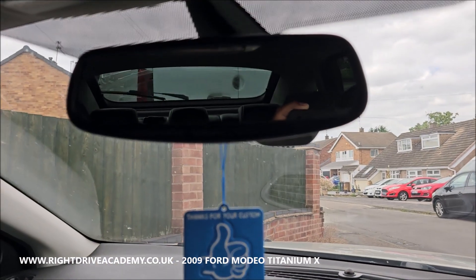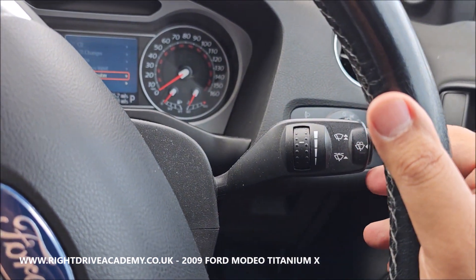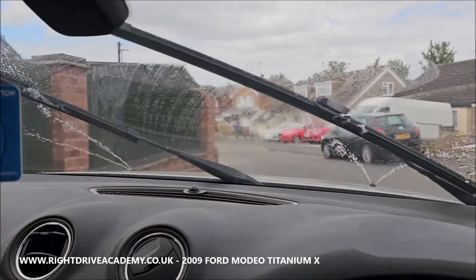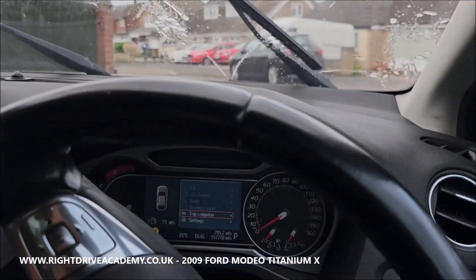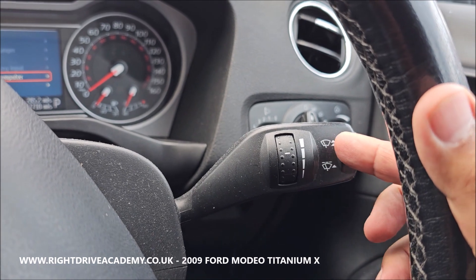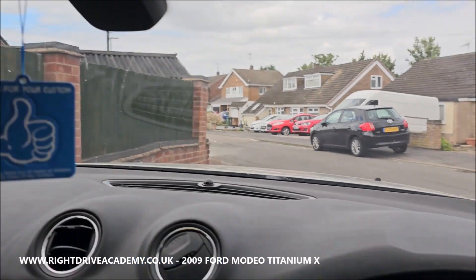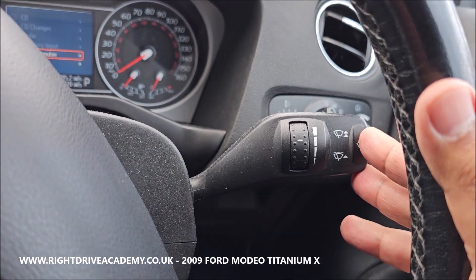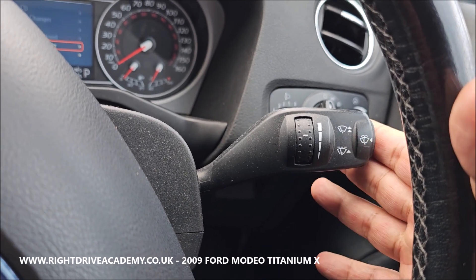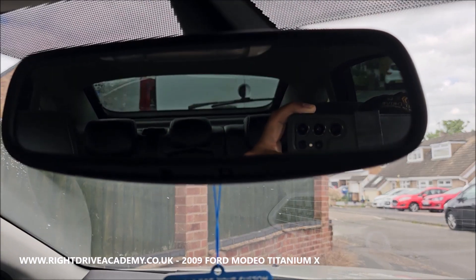By flicking it one notch down you engage just the one wipe. By pulling the wiper stalk towards you that activates the back wipers — that's also the rear screen wash function. For your front screen wash you press this button, which engages the front wipers. So the front is a push and the back is a pull. Pulling it once turns on the back wiper at the slower setting.